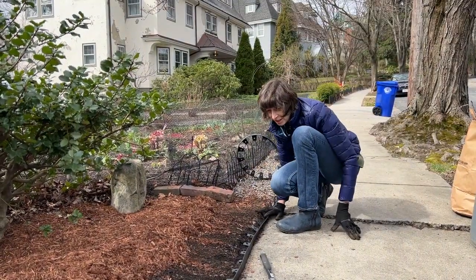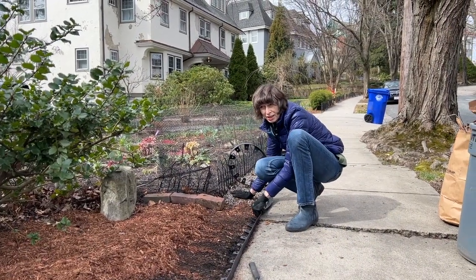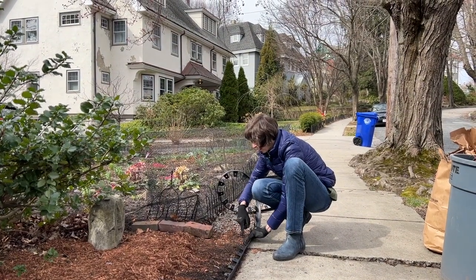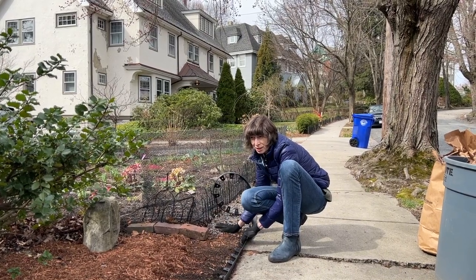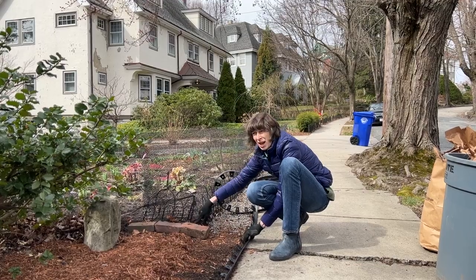Benji, we have to decide on something here. Since we have gravel here and mulch here, should we just make a turn here to separate the mulch and gravel? Or we can stop. I think we should turn it. Okay, let's turn it.